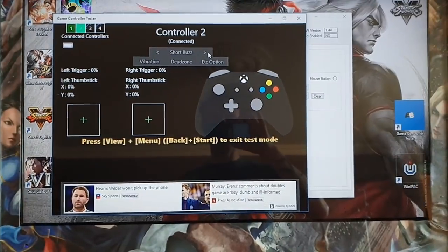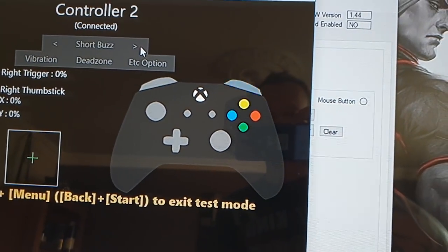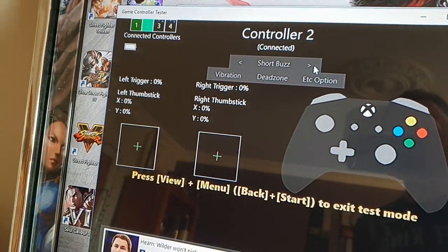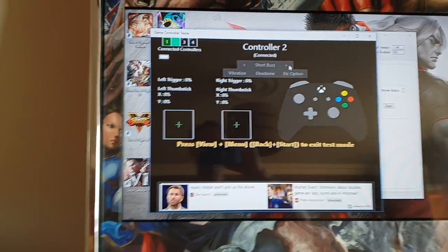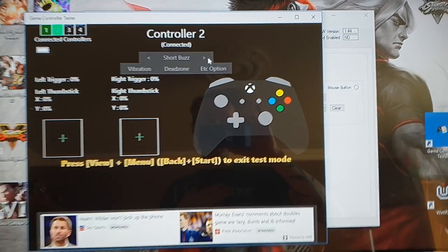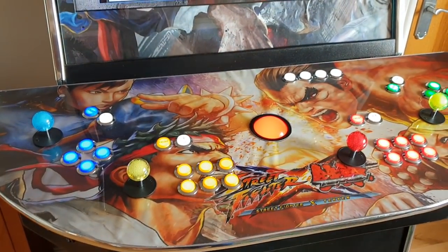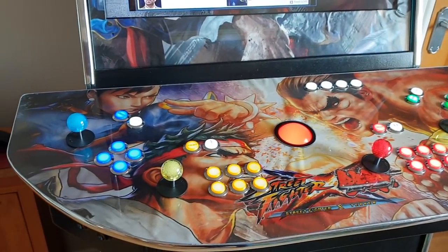In Street Fighter 5, to get to the in-game menu you need to hold the start button down for a second or so — making it the shift key makes that impossible. So I assigned a different button as the shift key. What I've done is set it up so that holding the shift key and pressing two buttons gives you the other two shoulder buttons for players 1 and 2. That allows you to access those buttons when navigating menus and options.